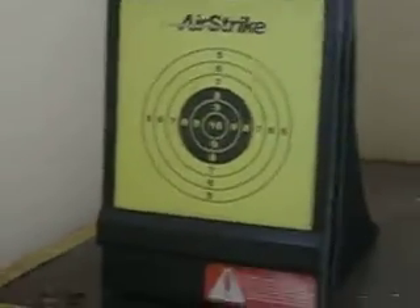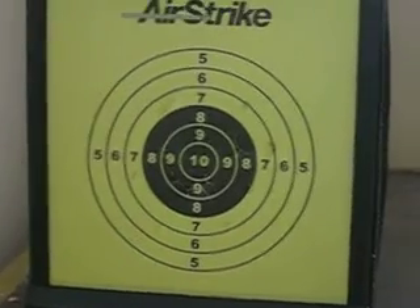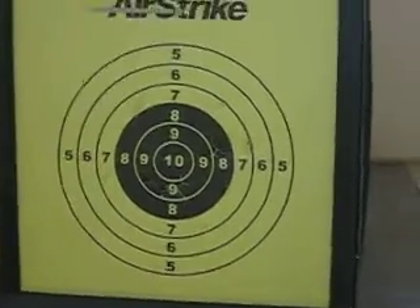This gun is pretty good for anybody — professionals and starters. The range on this gun is about 50 to 100 feet.